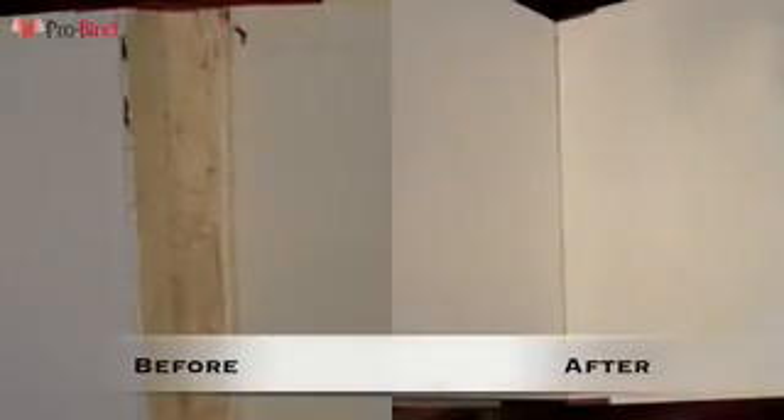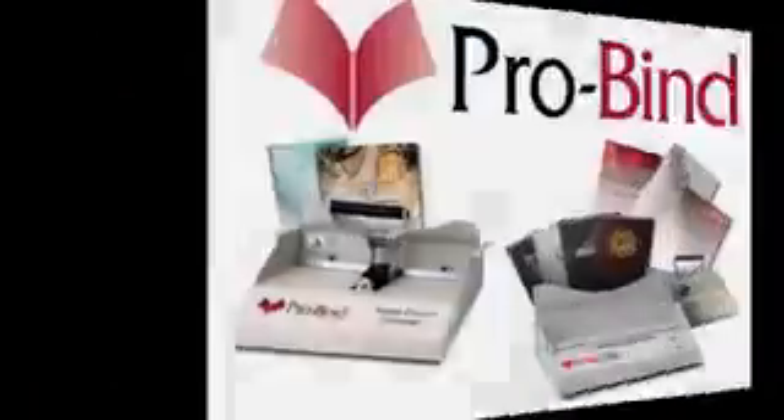So if book repair or constant binding and rebinding is part of your life, institution, or job, know that ProBind is a great solution for you. Because great first impressions come with ProBind.